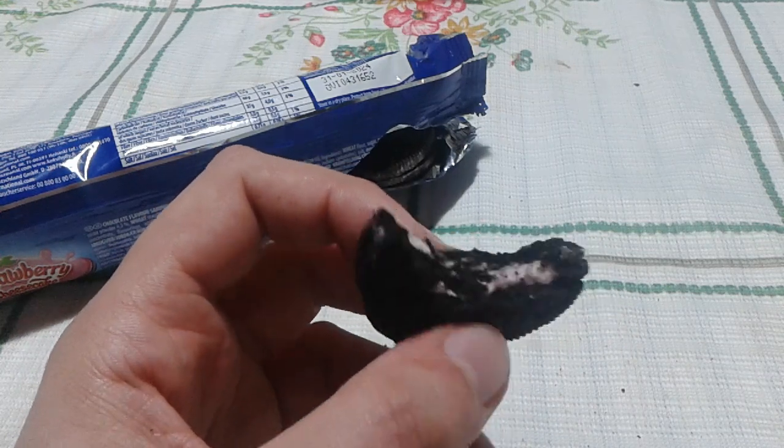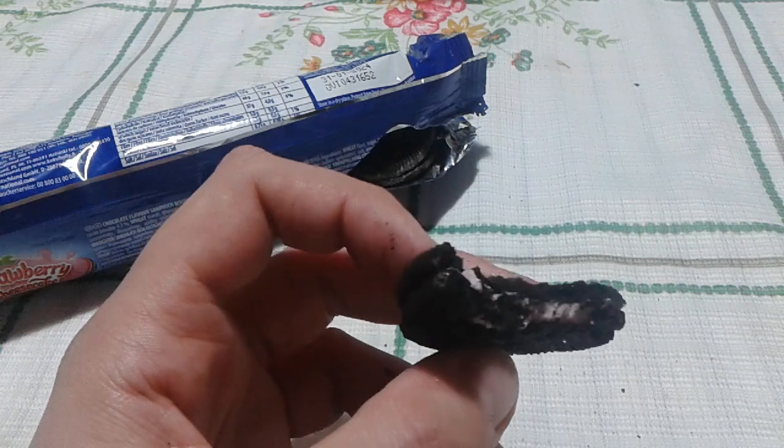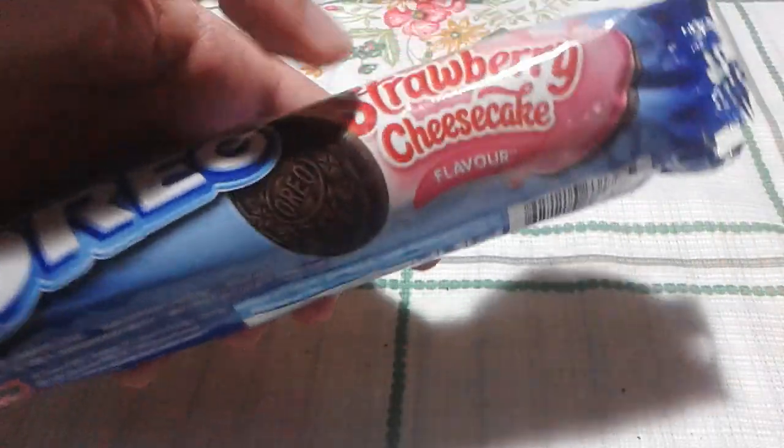It tastes like strawberry, but I don't taste the cheesecake part of it. Pretty good, I have to say. I taste strawberry — they should call it just strawberry, not strawberry cheesecake.